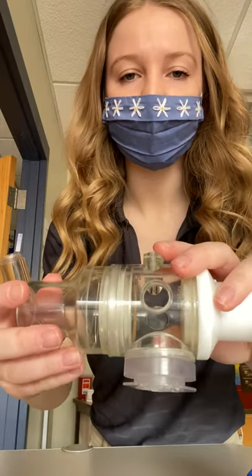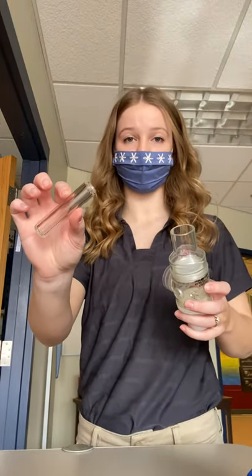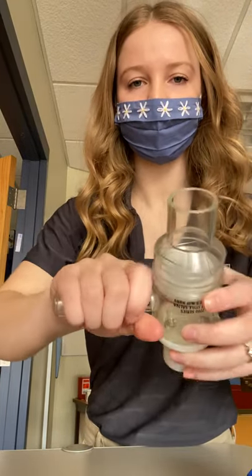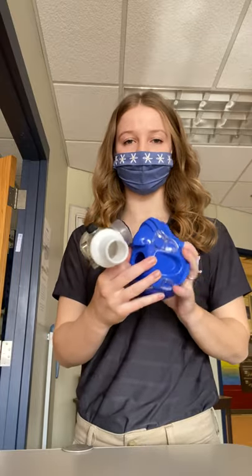There's a hole on the bottom of the center valve where the spit valve goes, so you'll just screw that in there. And then you have the chamber all assembled, and now you just need to connect it to the mask itself.